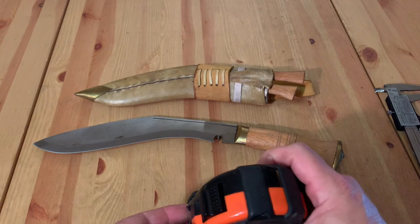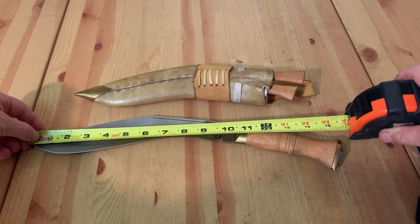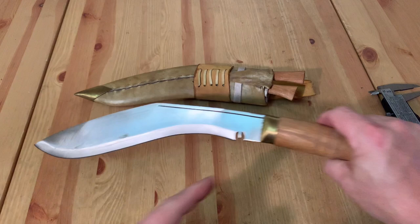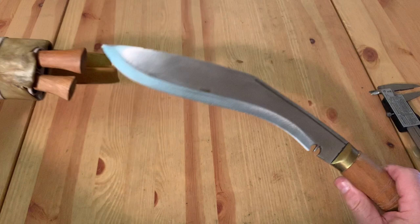Pulling out the measuring tape — from stem to stern, we're going to say 15 and a half inches with around 10 inches of blade. We might call that actually 9 and a quarter inches of actual cutting surface. There are so many opinions on what this design is, but from what I've gathered, whatever it used to be made for, they kind of forgot.